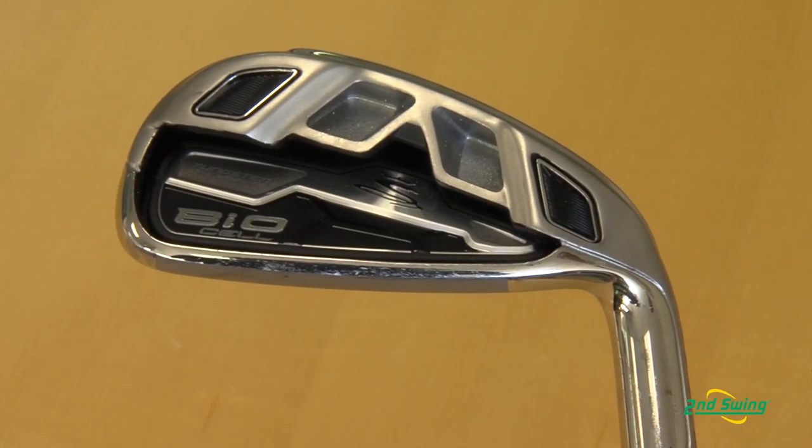Hey Larry, thanks. So for next year we have a brand new iron called the BioCell iron, and with the BioCell, as you can see, it has some visible technology that is very unique to this particular iron.